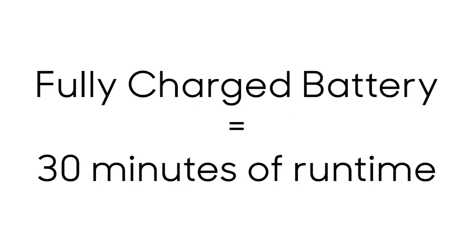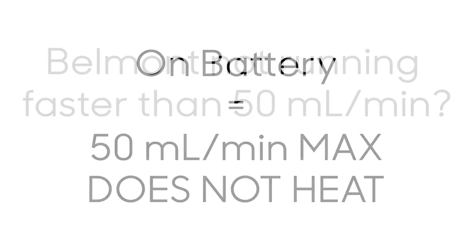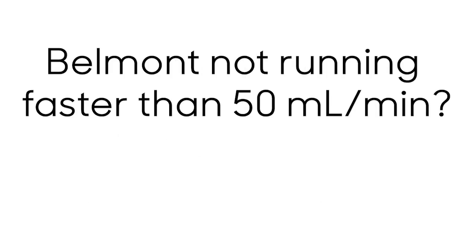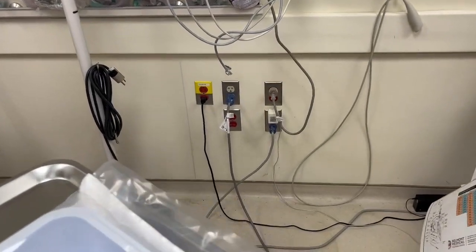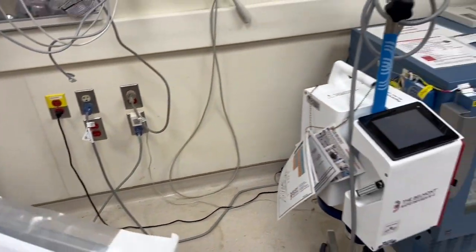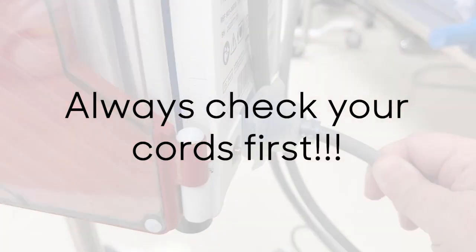The Belmont can run on a fully charged battery for about 30 minutes. When running on battery, it can only run at 50 mL per minute and it does not heat the fluid. If you can't get the Belmont to run more than 50 mL per minute, or if the machine won't turn on or turns off very quickly, double check that it is plugged into the wall and that the cord in the back is attached to the machine.